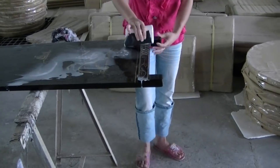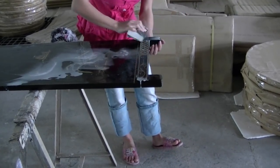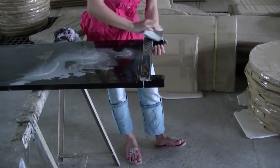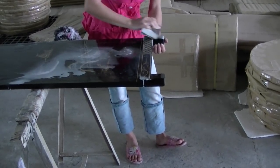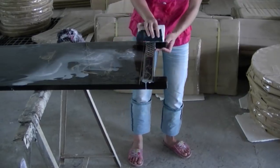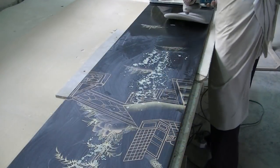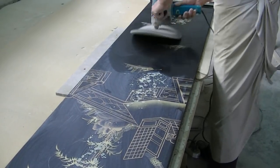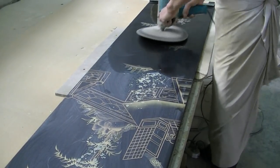Wet sanding is a method of sanding using fine grit sandpaper and water. This process further smooths the lacquer. A buffer is used to rub the polish into the surface of the furniture. Sheens ranging from ultra matte to high gloss can be achieved through variations in buffing.